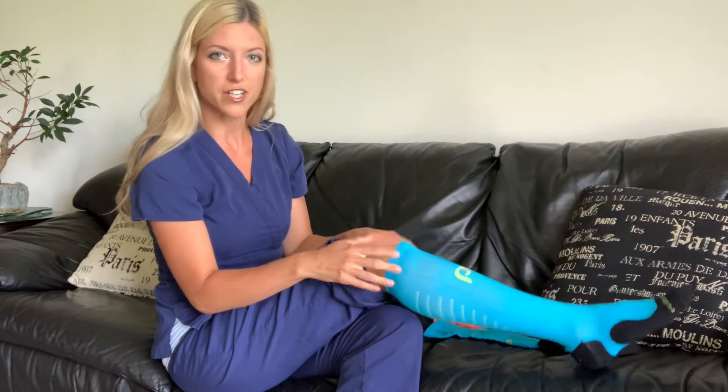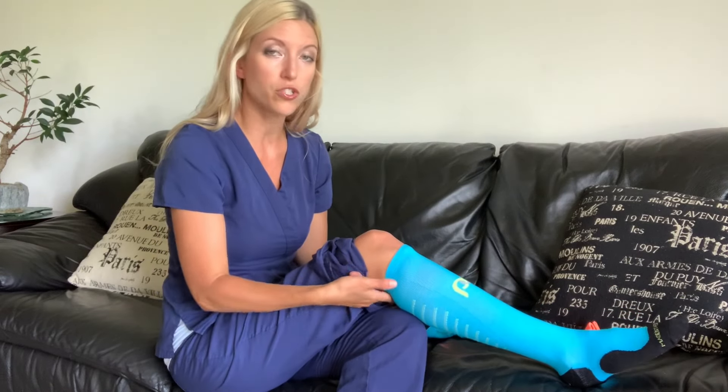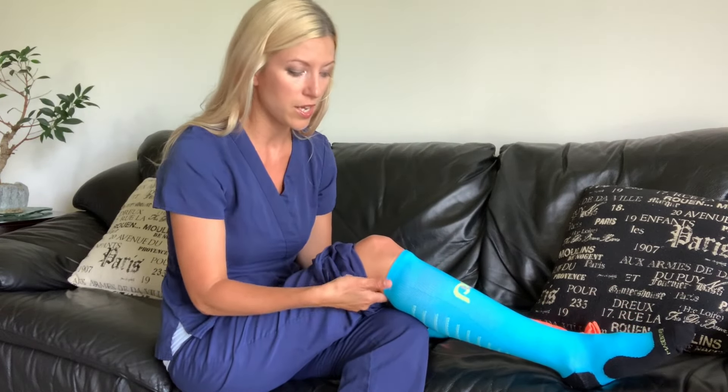Compression socks should stop right below the knee. I like to do about two finger widths below the back of the knee so that it doesn't bunch up when I'm wearing them.